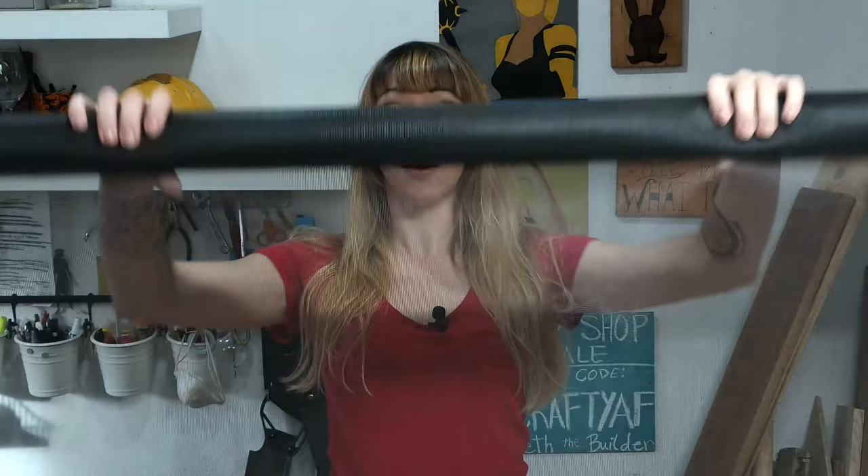The last thing we're going to do before we can install this is attach our screen material. I have my staple gun that I'm going to use — that's really the only tool you'd need. You can get a cheap staple gun for a few dollars and it gets the job done. You don't have to have a fancy pneumatic one that attaches to an air compressor. Mine just plugs into the wall, which has its pros and cons. After that, we can get to installing it, and hopefully that's easy — we'll see.